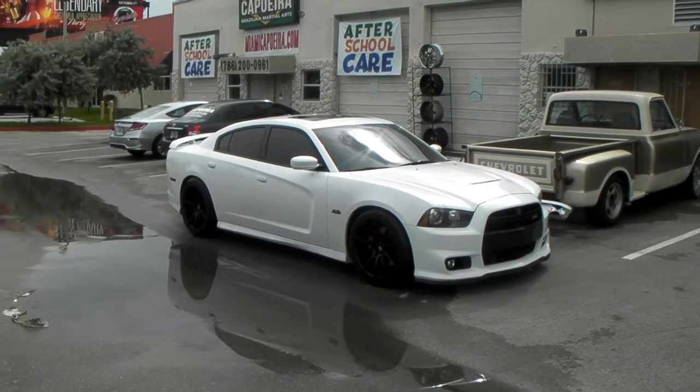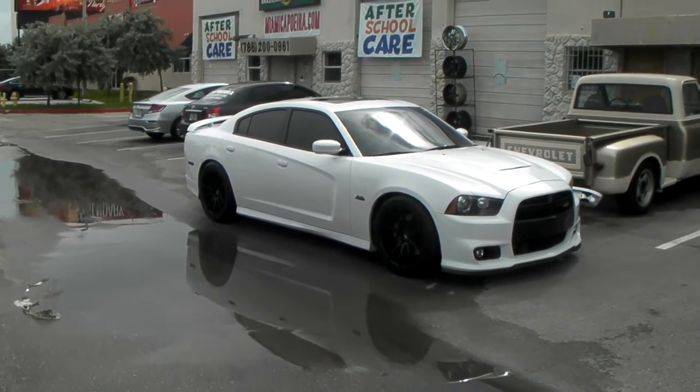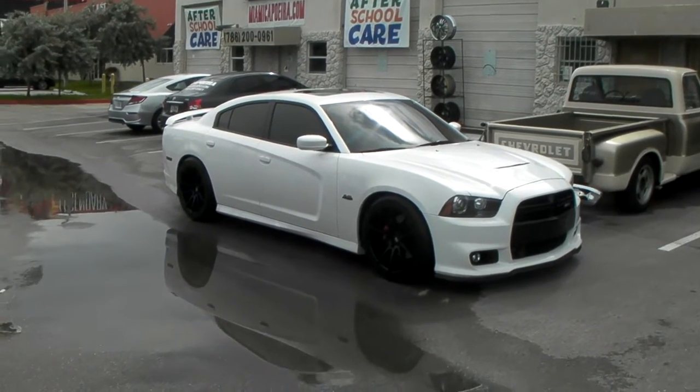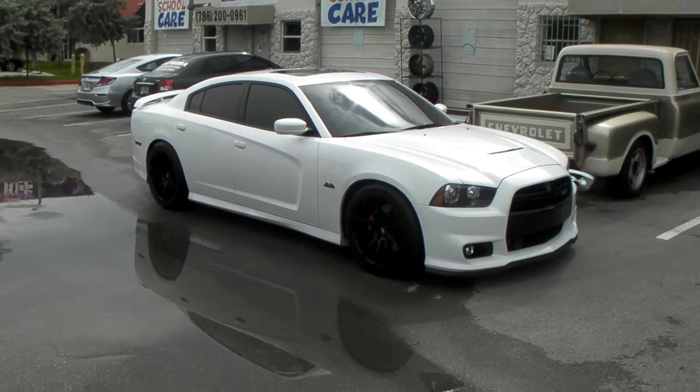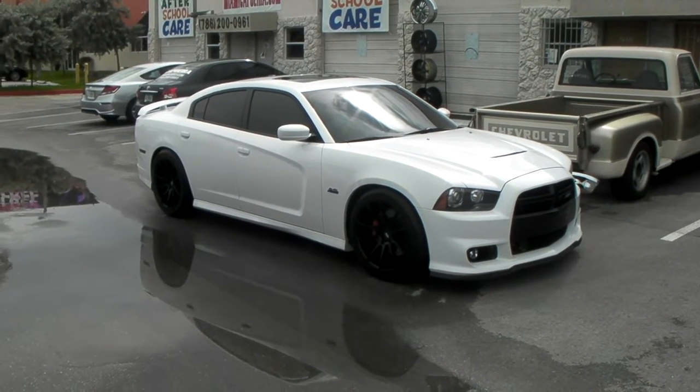This is your boy KB from Doves and Tires TV at dovesandtires.com. Tires, wheels, and moisture to your door. Right now we are looking at a 2012 Dodge Charger SRT8.